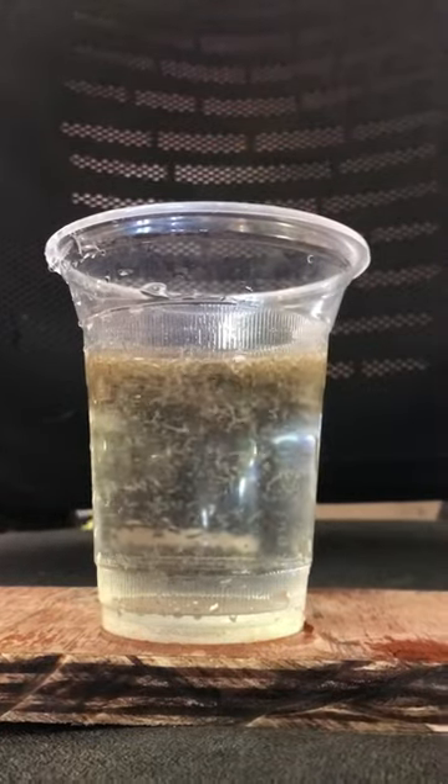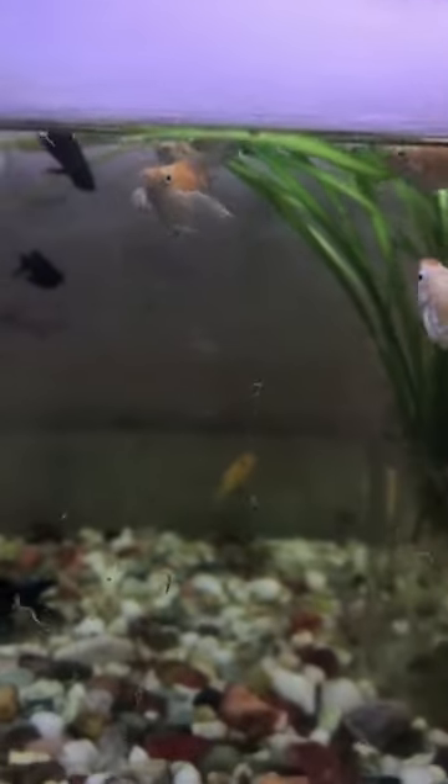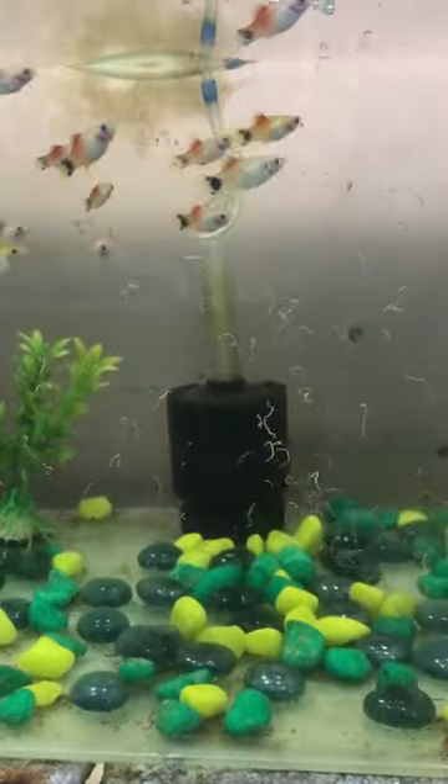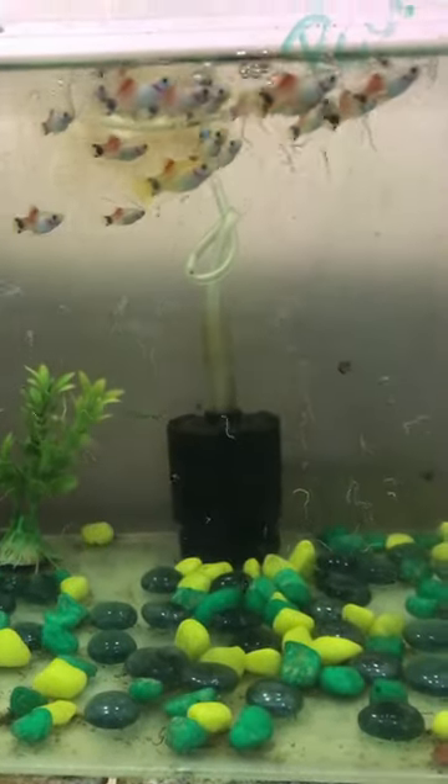We use a tank of fish and water to fill a few different types of fish, so the fish are healthy.